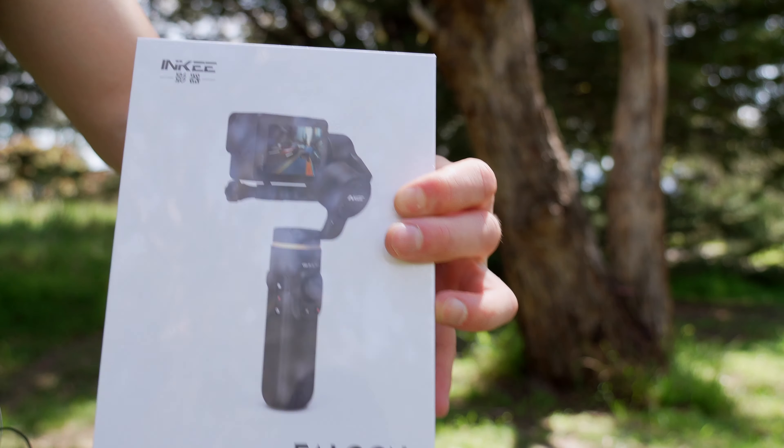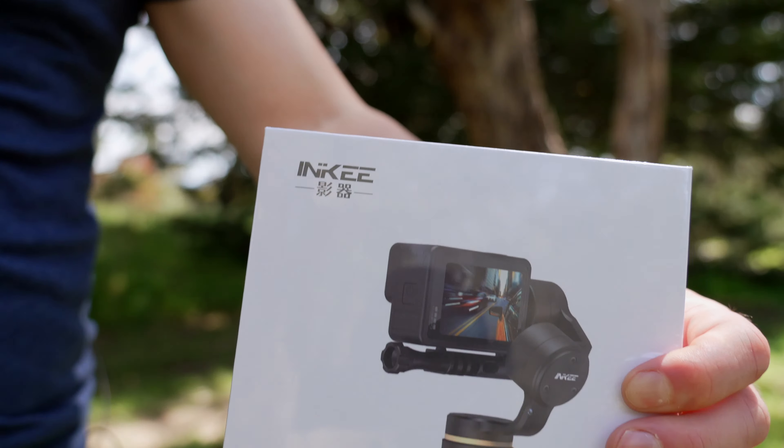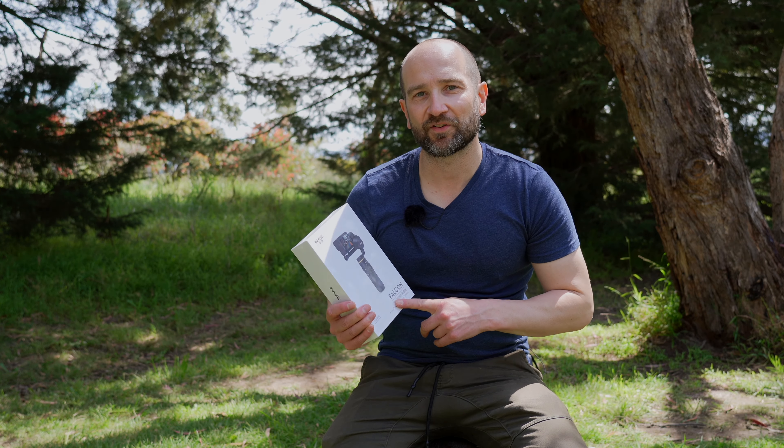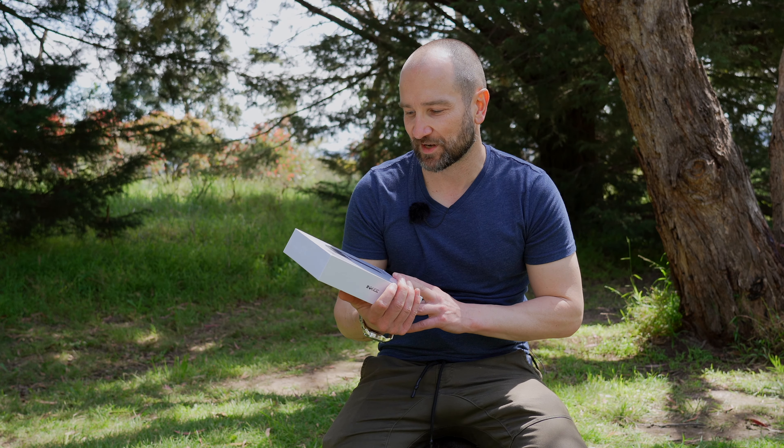This model is the Falcon — it's also got the Inky branding. If you want to check it out, I'll leave links down below. The Falcon gimbal also has Bluetooth connectivity, and even if your action camera isn't compatible, you can still use this in regular mode, just like any other gimbal for a mirrorless camera. Bluetooth features aside, this will still be functional with the majority of action cameras.